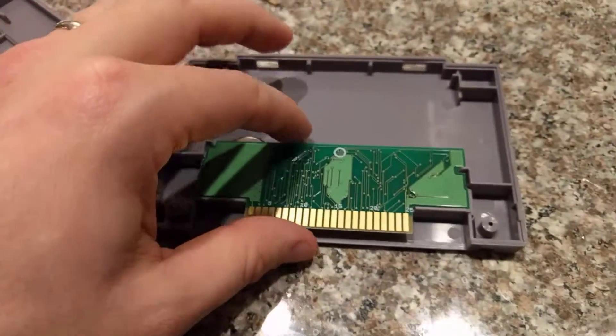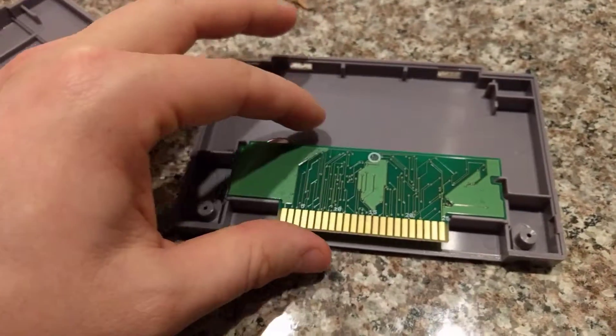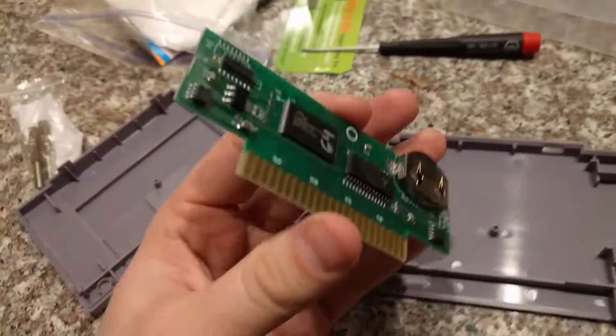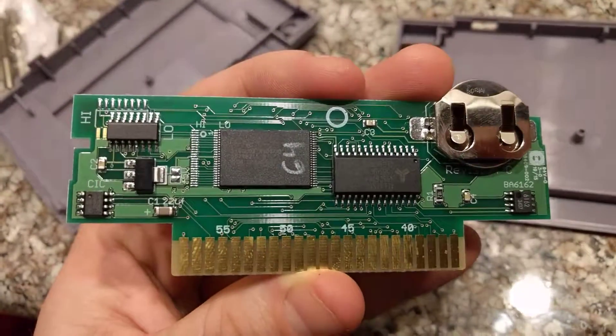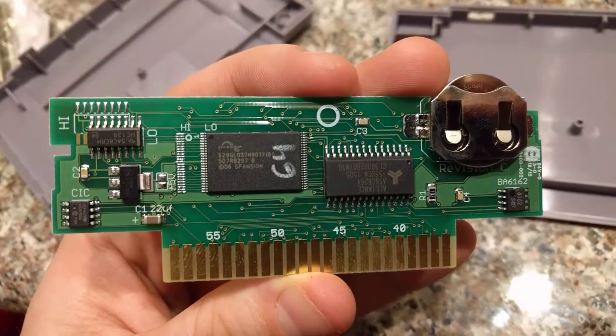Then I went to look at the board — I was thinking, well, what donor board did they use, or how did they build this? This is really interesting to me. Here's the board; it's got what first looks like a TSOP 40 ROM on it.